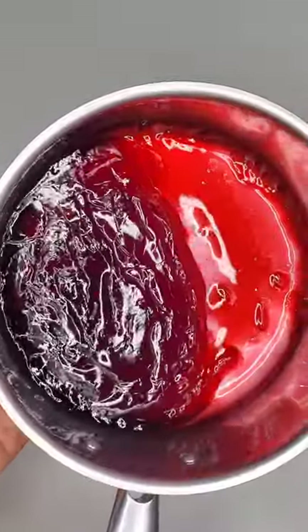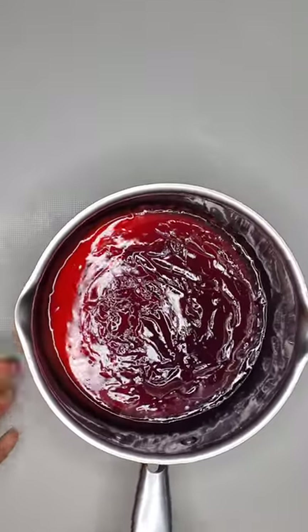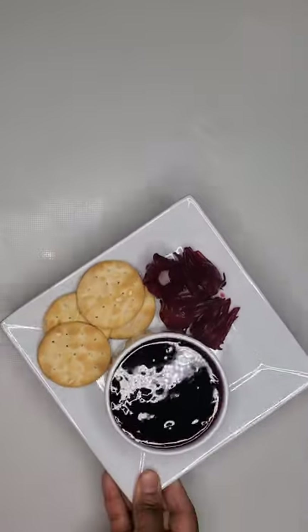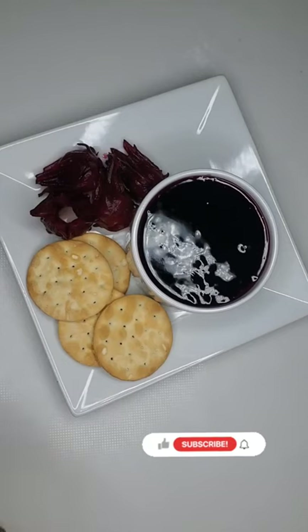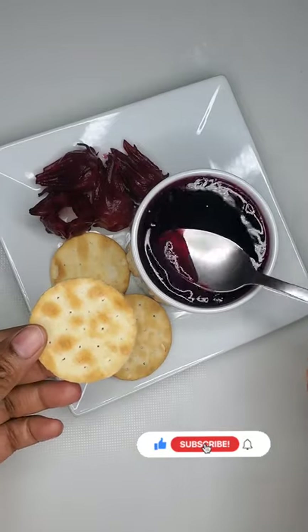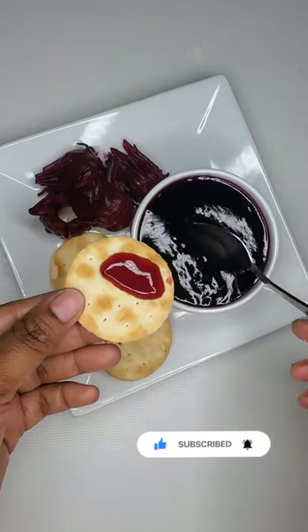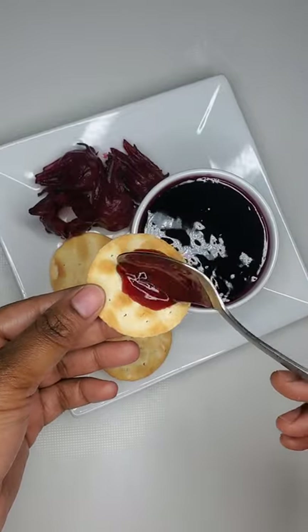You can use this sorrel sauce as a topping, as a filling, eat it with your crackers, or eat it with your bread — it's really delicious. It's not too sweet for me, but if you want to use less or more sugar that is up to you. As you can see, we have the perfect consistency and it also retained its bright, vibrant red color that you know your sorrel juice to have.